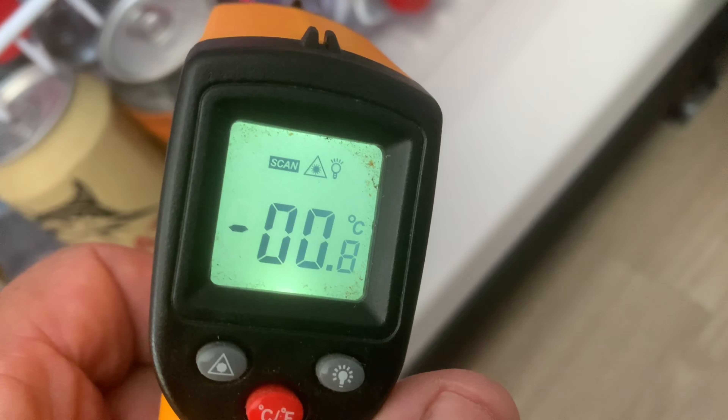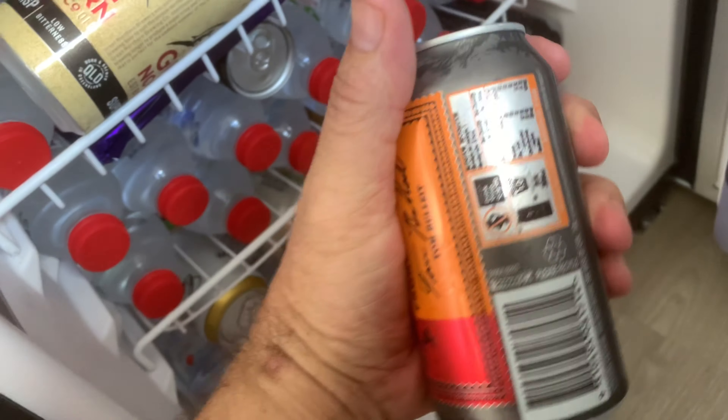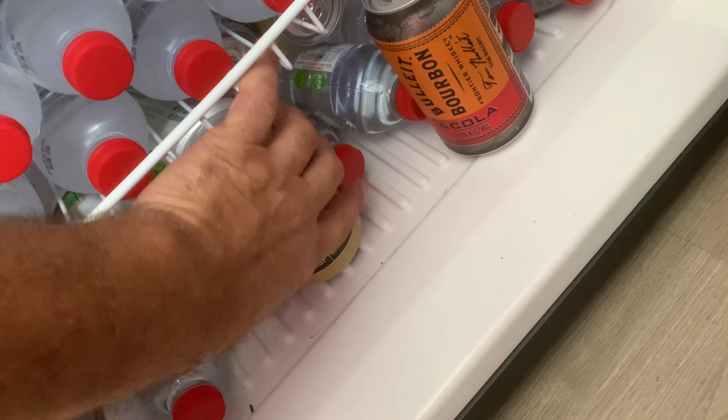The drinks are absolutely cold — freezing. They're really really cold. Might even have a beer right now because it's perfect weather for one.